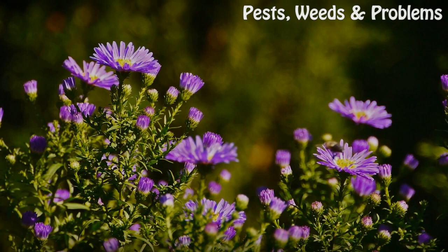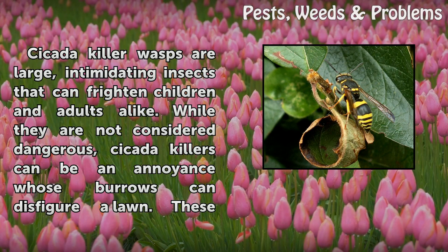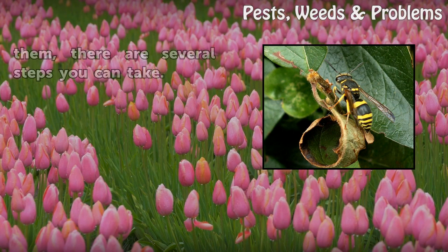Cicada killer wasps are large, intimidating insects that can frighten children and adults alike. While they are not considered dangerous, cicada killers can be an annoyance whose burrows can disfigure a lawn. These are solitary wasps that do not build communal nests. They do, however, live in groups where each adult female builds its own nest. If you have cicada killer wasps burrowing in your yard and want to get rid of them, there are several steps you can take.